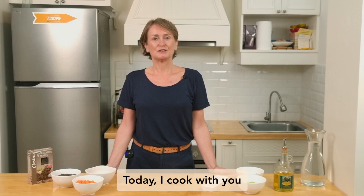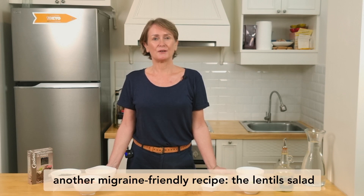Hi, I'm Isa. Today I'm going to cook with you another migrant-friendly recipe, the lentil salad.